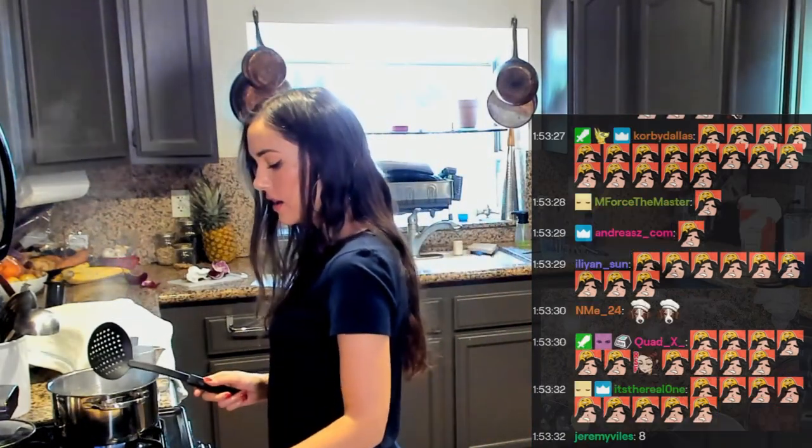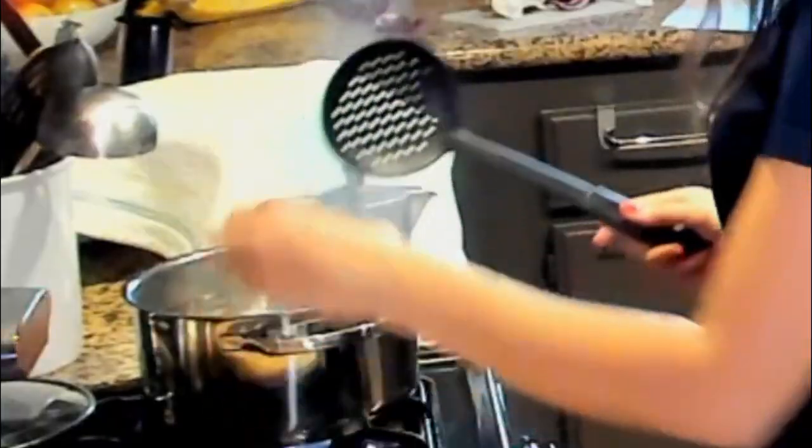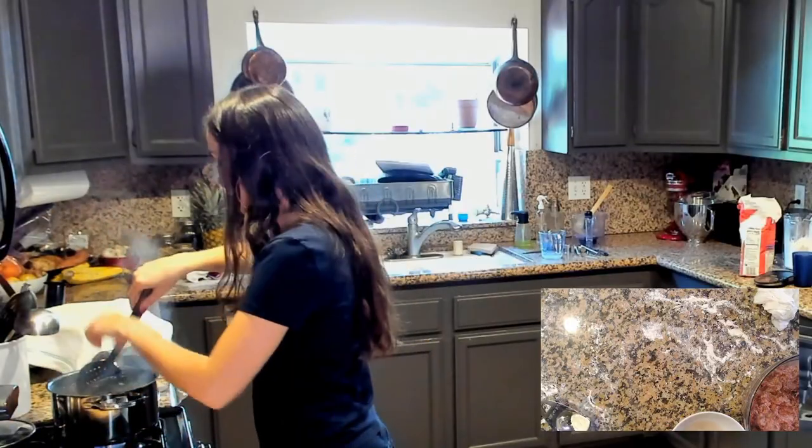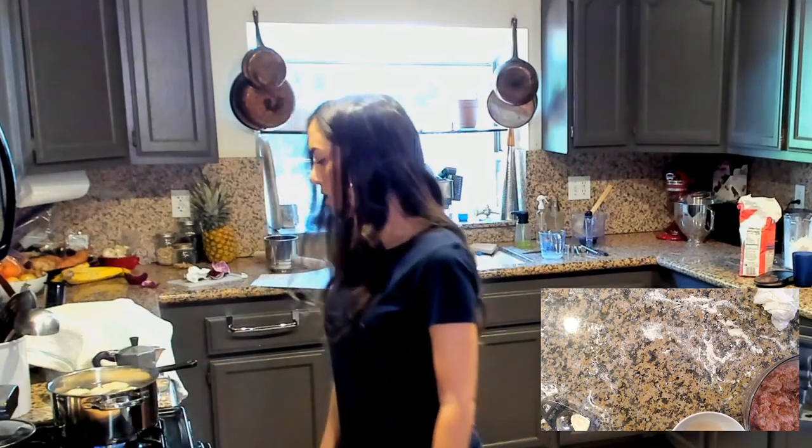Once you throw them in the water, you stir it so they don't stick to the bottom — because they're freshly made. If you're excited, spam the Gudetama emote. Looking at them in the water, they look really big — bigger than I've had at restaurants and in Russia. Might use something a little smaller next time.